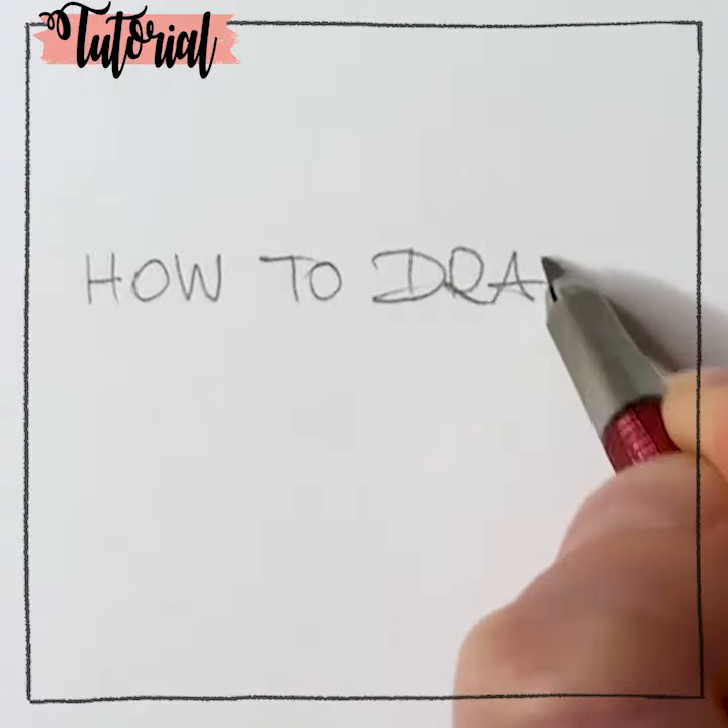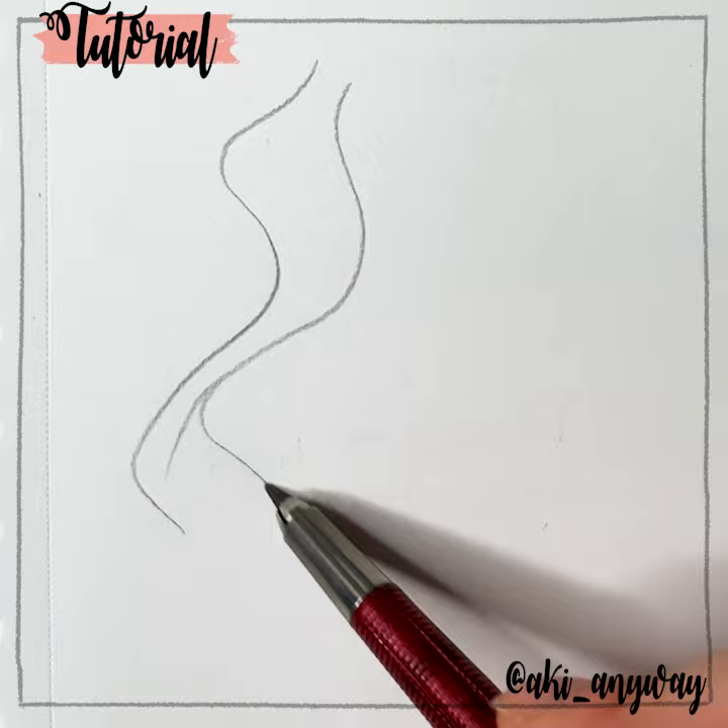Ciao ragazzi! Today I'm showing you how I draw long hair! First step, I draw curvy soft lines different from each other. I draw the outside lines closer in some points and then distant in others.